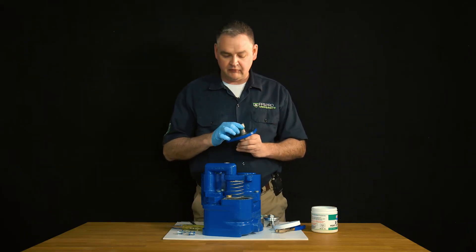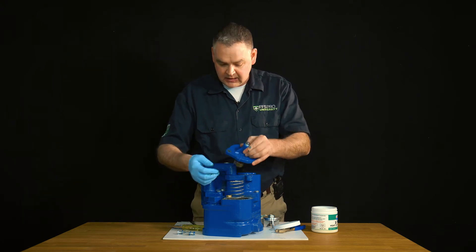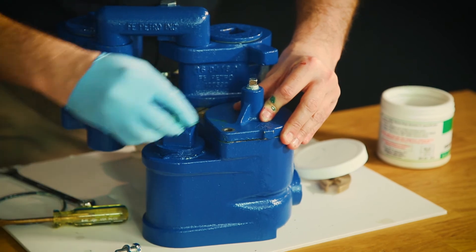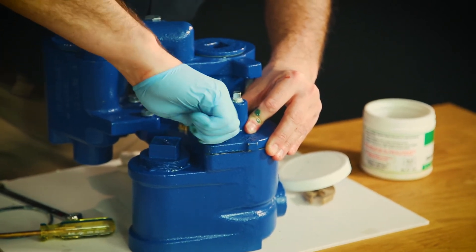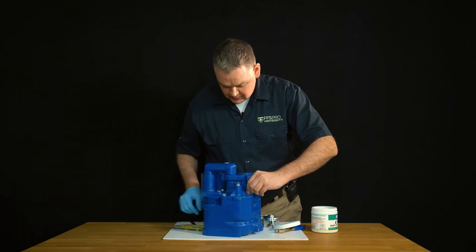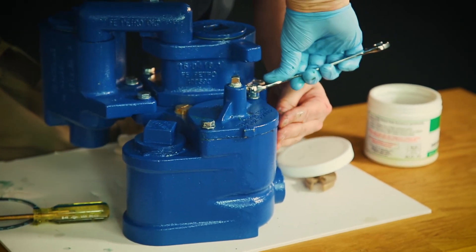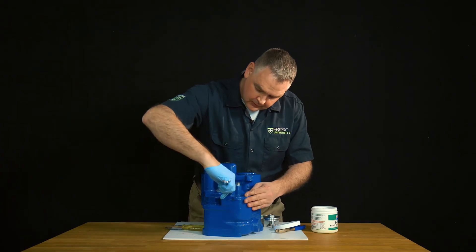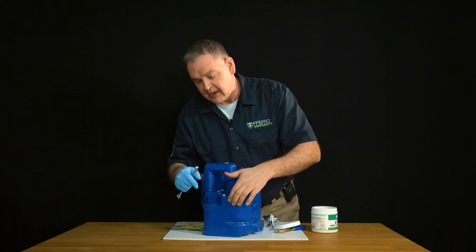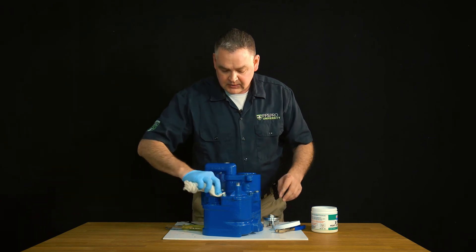Now we're ready to slide our check valve cover back on. We want to make note that this tab will be on the outside — we don't want to flip it around. We make sure we get our clamp through the spring and slowly lower it back down, holding it down while we put in our bolts and get them hand tight. Keep some pressure on the lid because of that spring under there. Once hand tight, we're going to tighten the bolts in an alternating pattern to give us equal compression on our O-ring — one turn here, one here, alternating. We want to look around to make sure it's sitting nice and flush with the manifold, which tells us we have equal compression on our O-ring and a proper seal of the entire chamber. That will make sure we won't have any fuel or loss of product into the chamber.